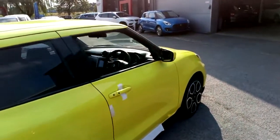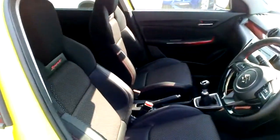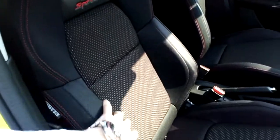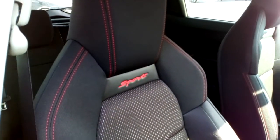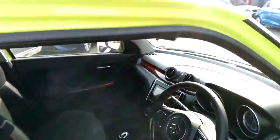Bringing you around to the side of the car and opening it up — sports front seats with these thicker side bolsters, and a sports embossed logo on the top of the seat. I'm going to hop inside and shut the door.